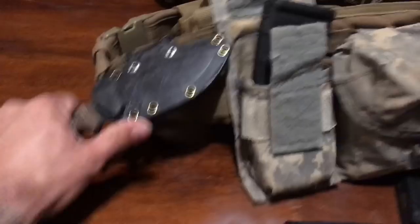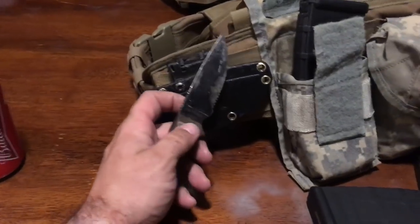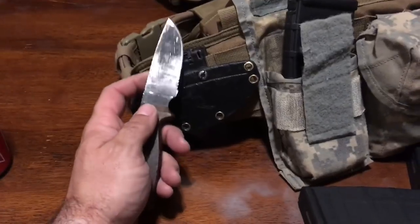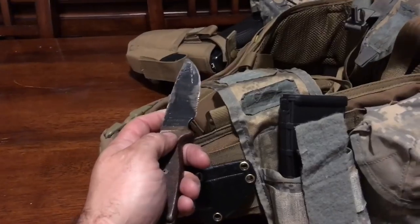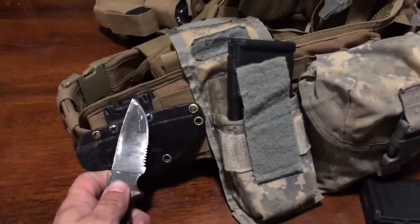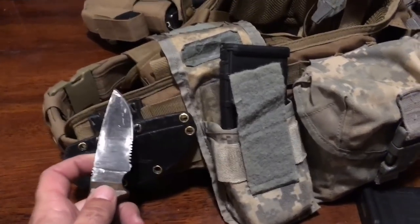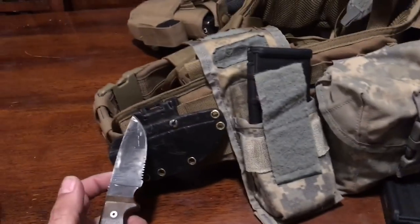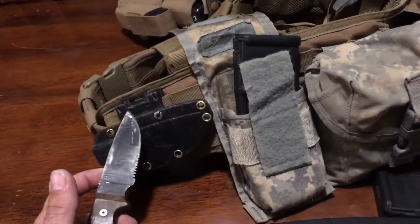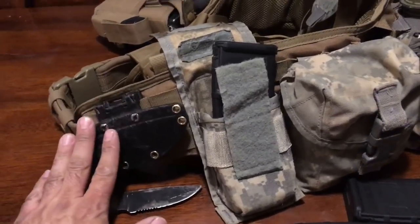And finally, the Ontario Knife Company RAT3 fixed blade, which is my EDC. If I had to put this kit on, this knife and that pistol come off my belt line and onto this belt. It takes me less than three minutes to dump my EDC into this belt, put this belt on, and then put the plate carrier on — watch the minuteman loadout video for that.